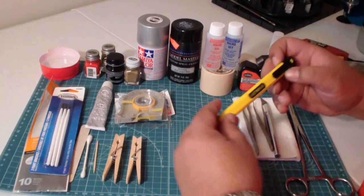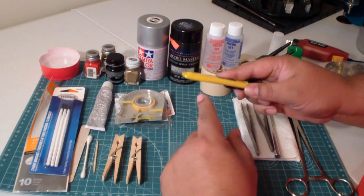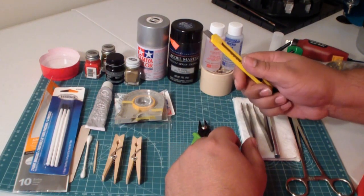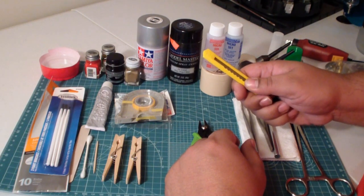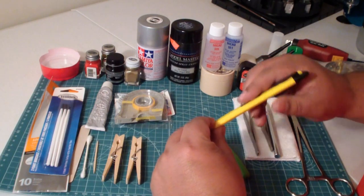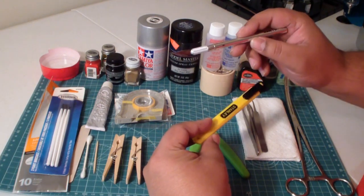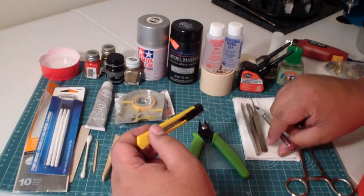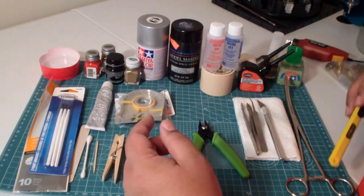I brought this to demonstrate an example of a hobby knife that I see a lot of people using, and I wanted to show you this as an example of what not to buy. These things are inherently more clunky and although they're more inexpensive than an exacto knife, they are not a suitable substitute. So if you can afford to buy an exacto knife over a razor knife, I suggest you do that.